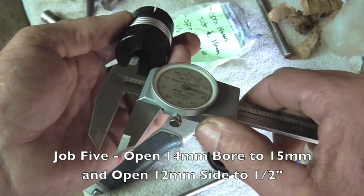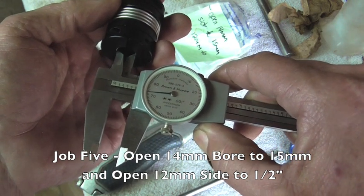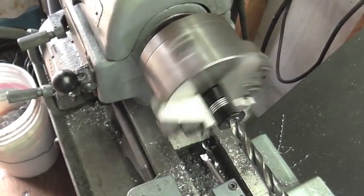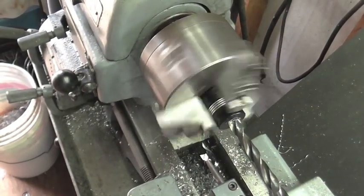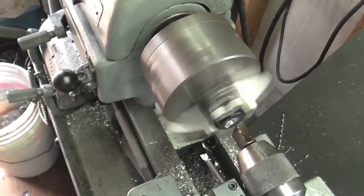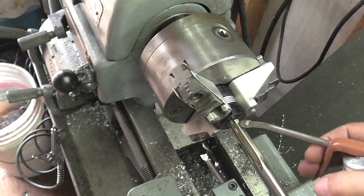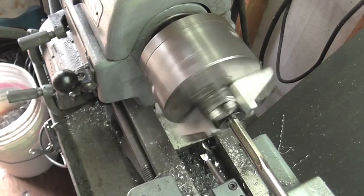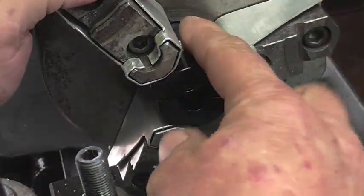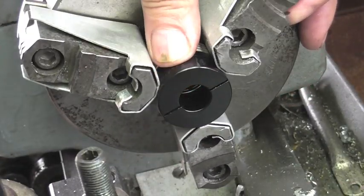This is the small side — this should be 472, and it is. This is the second operation on this part. We've already done the other side — took the 12 mil up to half inch.